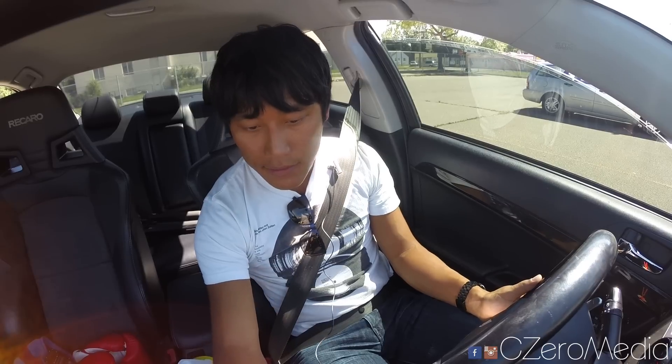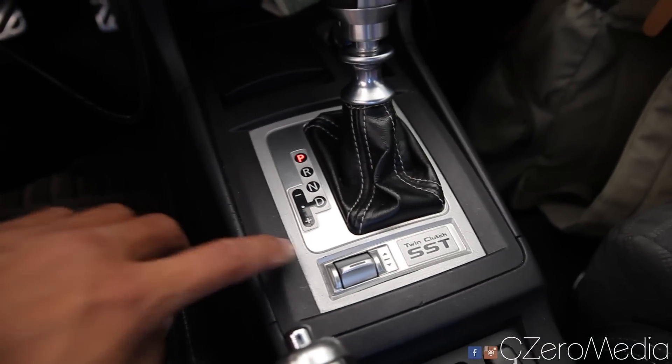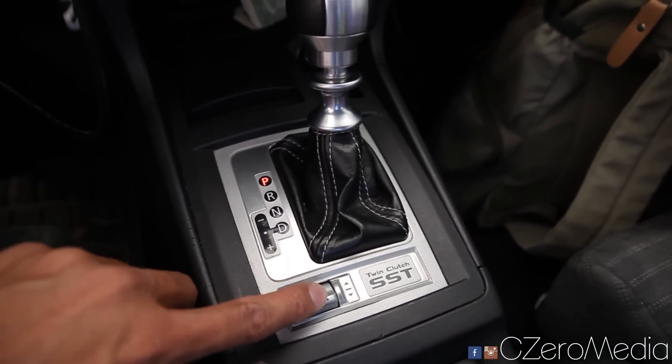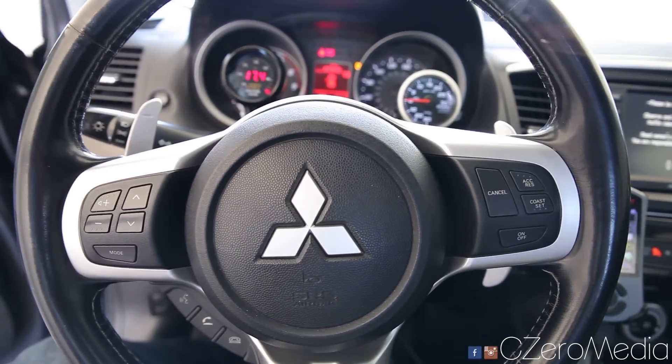The car has started up. It's got the Cobb Accessport. I'm going to turn that on and put the SST system into super sport mode by holding it up top. The SST system can be adjusted from normal, sport, and super sport. That basically adjusts the force that the clutch is applying to the transmission when engaging — it changes the stiffness or aggressiveness of the clutch when changing gears.